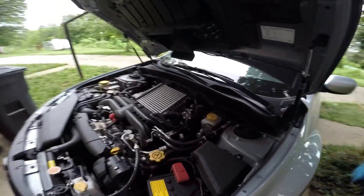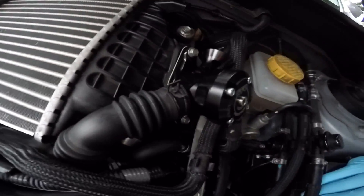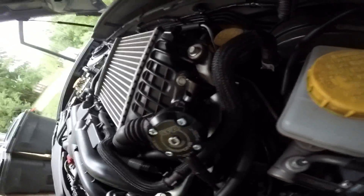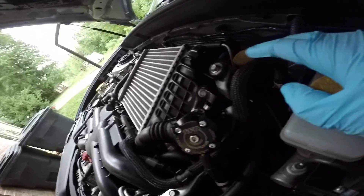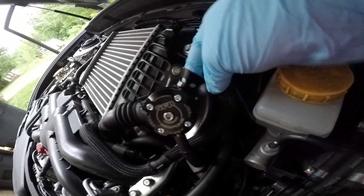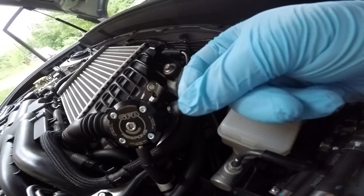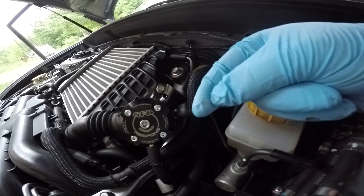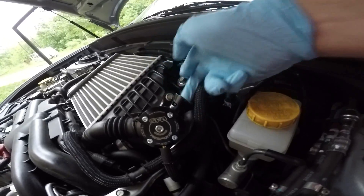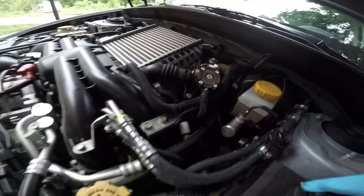I'm going to do the finale here for the Go Fast Bits Hybrid BOV. As you can see, the install is pretty clean, pretty simple. Your trumpet faces back this way towards the brake booster. And if you can see just slightly there, it's already picking up a little bit of oil. This is the purpose for that air oil separator that we're going to cover in a different video. But I wanted to show you how, right away — this is a brand new piece — we're already getting a tiny bit of oil.